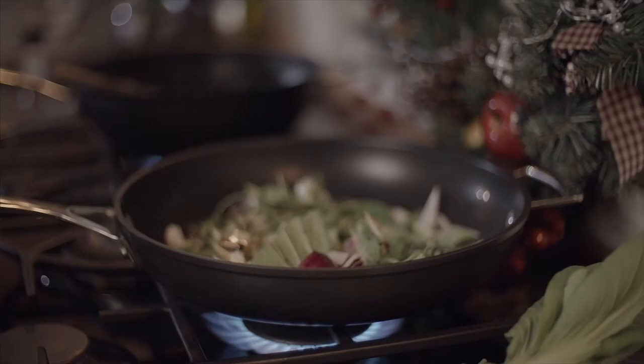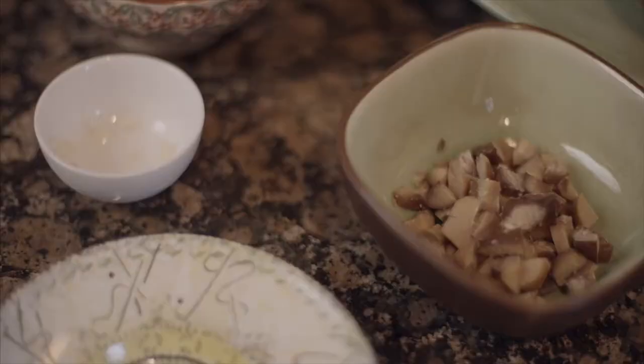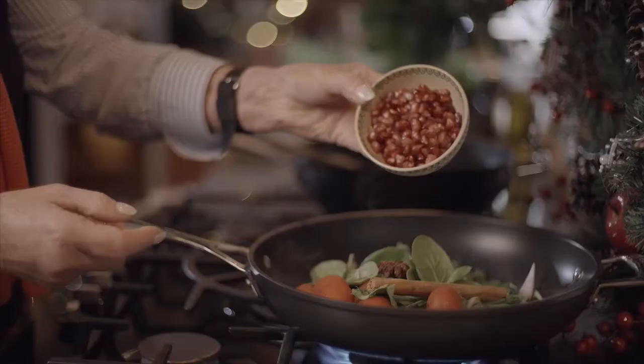This is a great dish because once you've got everything in, that's it — you're just going to leave it to simmer. A little bit of garlic, which is great for flavor, a little bit of tomato paste, and of course all those nice Christmassy flavors. A little bit of the chestnuts that we chopped up and just roasted slightly are going in too, along with a few baby tomatoes to add lots of lovely color for Christmas, and the pomegranate seeds, which will add a lovely crunch.